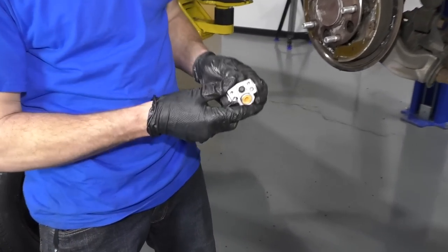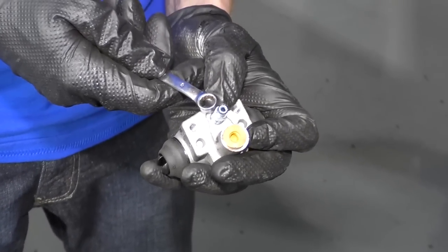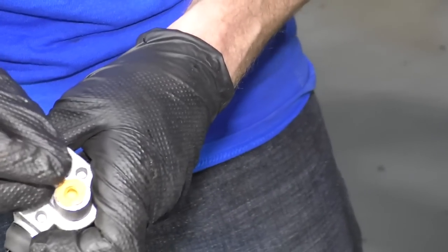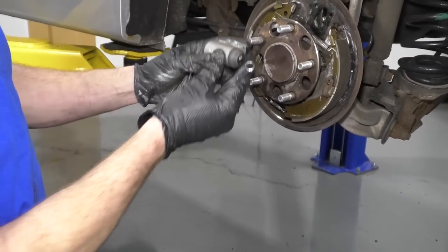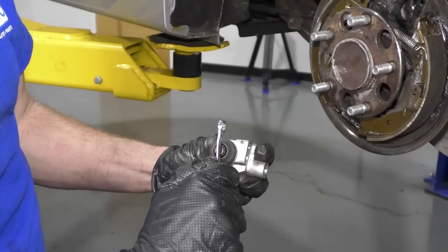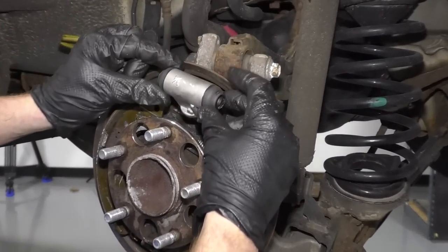We're going to prep the wheel cylinder for installation. We noticed no fluid is leaking out since we crimped the line. We're going to take off the bleeder screw cover and set it aside with the bolts. Using an 8 millimeter wrench, we're going to remove the bleeder screw — that gets it out of the way when we start the line. Then remove the rubber boot, which just keeps moisture out during shipping. We notice the pistons aren't lined up with the way the shoes are — we just use a wrench and give them a little turn. Easy.